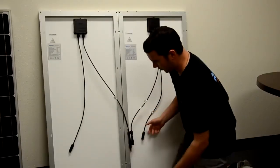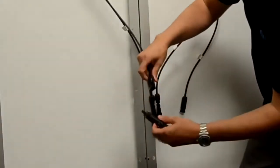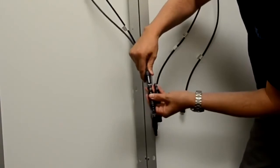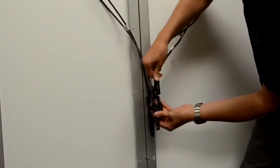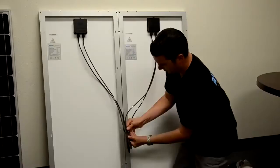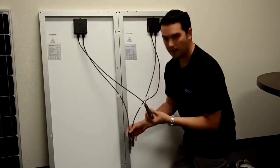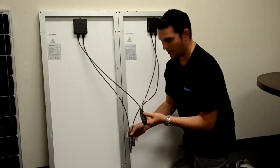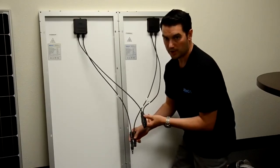Next, we are going to grab both of our negative leads and plug them into the other adapter. Now we have a positive lead and a negative lead. The next step would be to plug these in to our adapter kit.